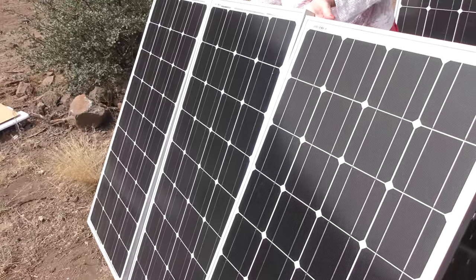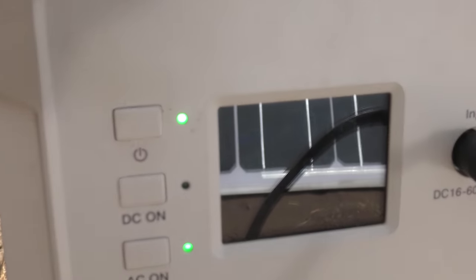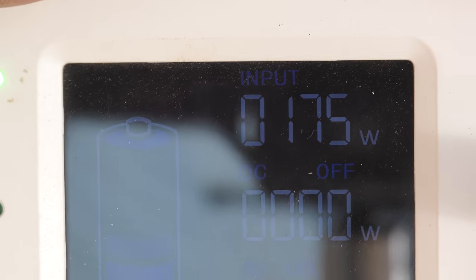We're drawing about 205 watts right now. Let's turn on that electric fridge and see how much that draws. Oh wow, went from 200 to 450 — so the fridge draws about 250 watts, that's a lot. We've only got three of them plugged in, so we're bringing in about 180 watts off those 300 watts of panels, which makes sense — it's a cloudy day and it's actually a little smoky too.